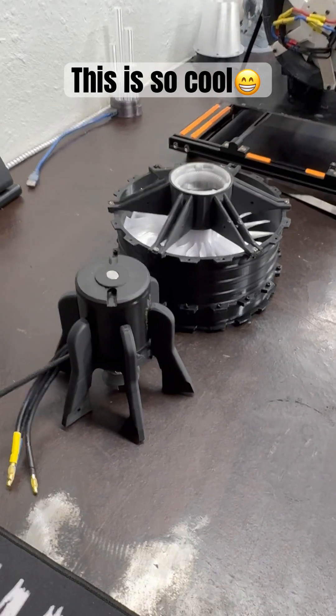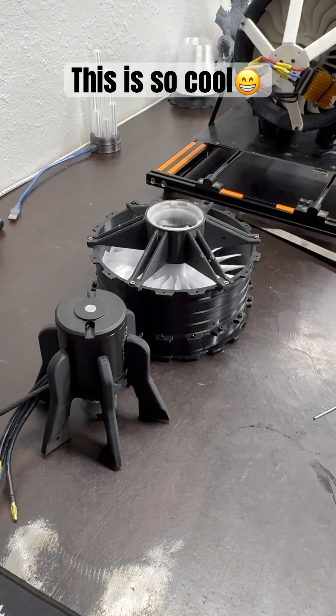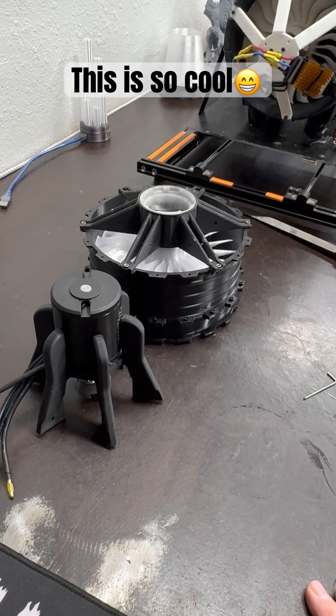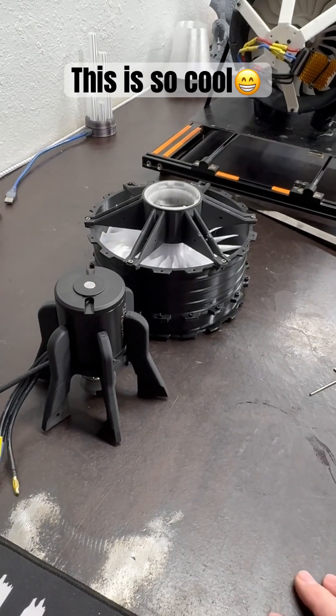We'll see what happens with the ductwork because it does go down to about 80 — I think it's 80 to 100. I can't remember, I have to look.